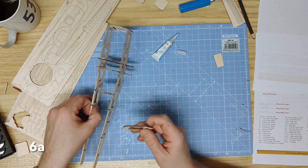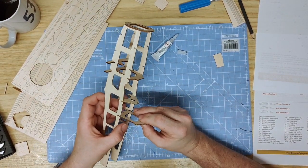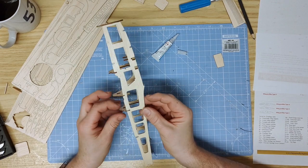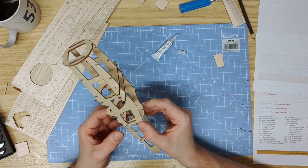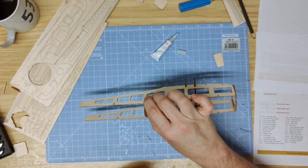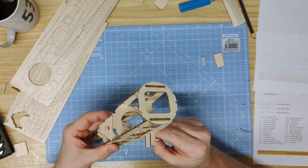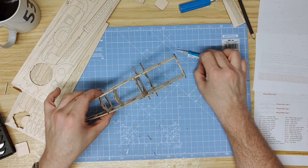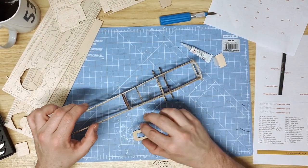Part 6A is a fuselage former that slots in just behind the cockpit former and down into the tabs. Slide it fully all the way down — the curve of the bottom will protrude below the aircraft. Make sure the taper of the tail is appropriate and everything is aligned, then glue on the inside and keep up pressure until the glue is set.